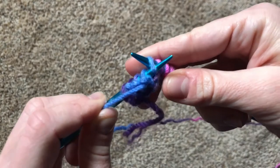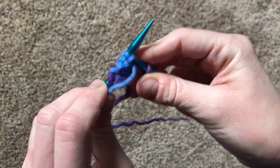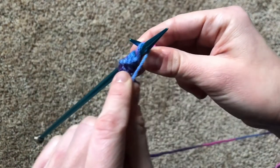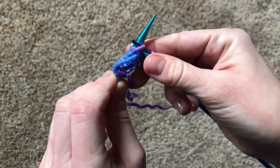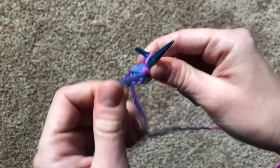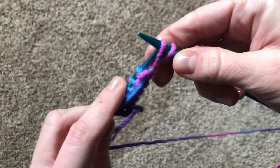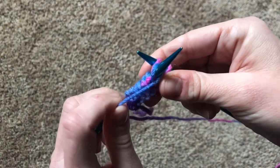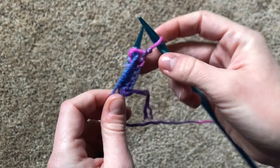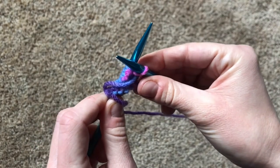Let's get a little closer. In through the side door. Over the top. Poke out the back. And off you pop. In through the side door. Over the top. Poke out the back. And off you pop.